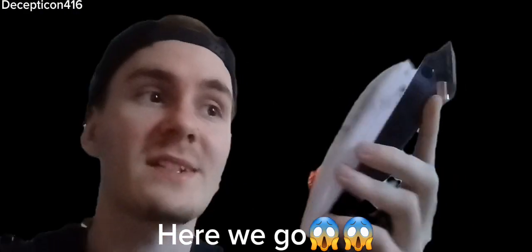So right now I'm about to give myself a mohawk. This is going to be pretty cool. I've had one for a while, but it's time to redo it, so here we go.